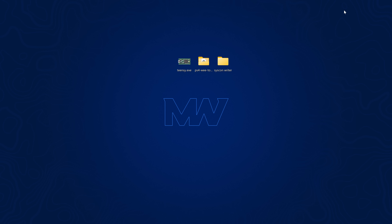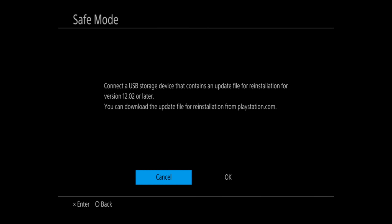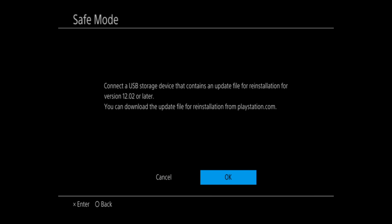Once downloaded, put the recovery firmware on a USB drive formatted in exFAT. Go to the root of the drive, create a new folder called PS4 in uppercase, inside that create another folder called UPDATE in uppercase, then copy the update file in and rename it to PS4UPDATE.PUP in uppercase. Make sure you go to View > Show > Show File Name Extensions to confirm the filename is correct. Plug the drive into the PS4. When booting after the slot switch, it goes straight to safe mode. Connect the DualShock 4 via USB, press the PS button, and it asks you to connect a USB storage device containing an update file for reinstallation of version 12.02 or later.